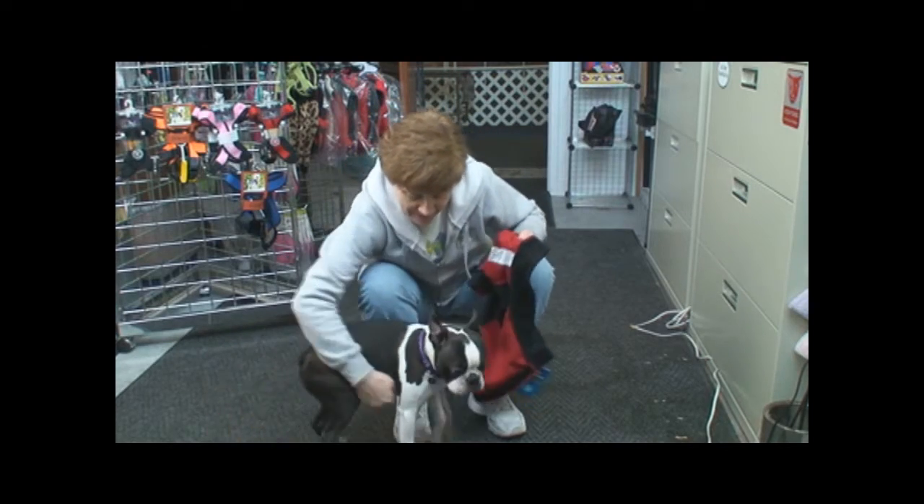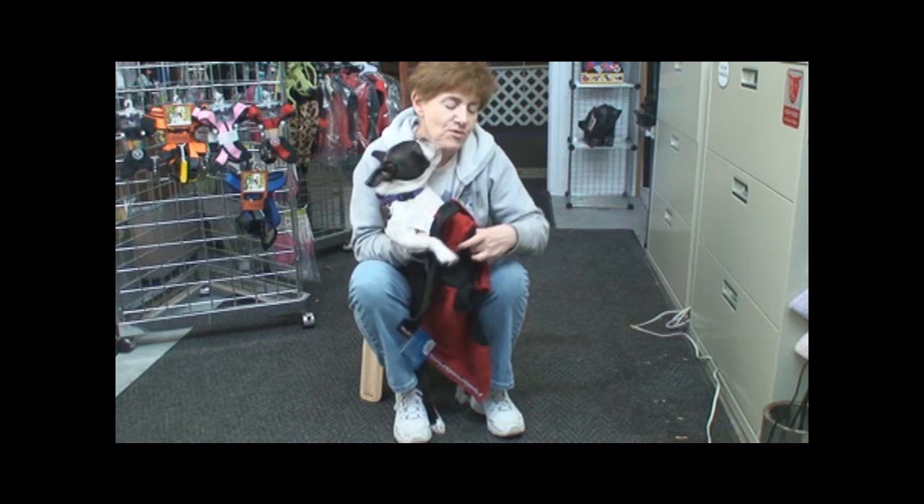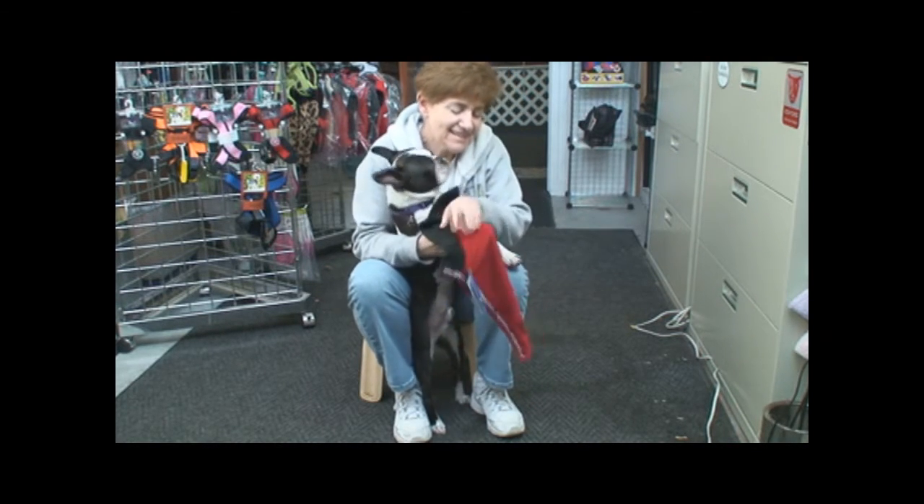Come here Booker. Good boy. Put one front leg in. The other front leg.